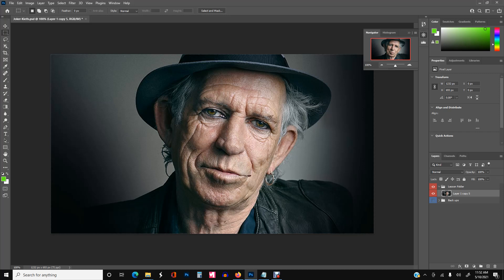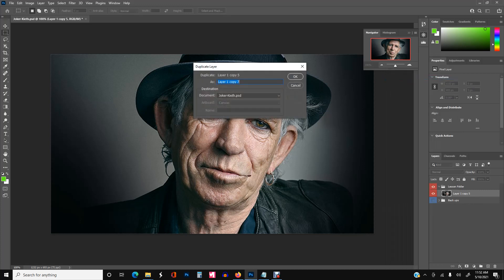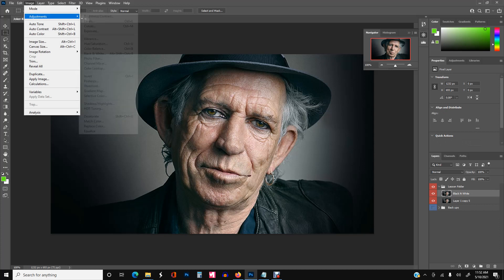We're just going to import the original layer of Keith Richards here, duplicate that layer and click OK. We can rename it 'black and white' and then go ahead and convert it to black and white by going to Image > Adjustments and then Black and White.